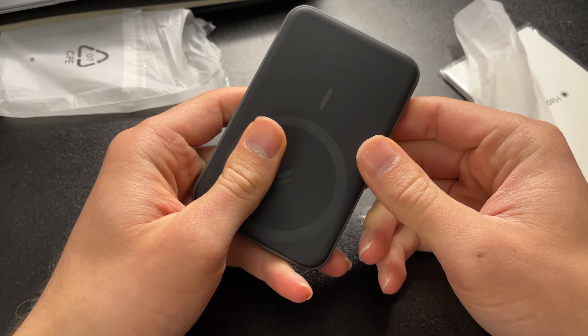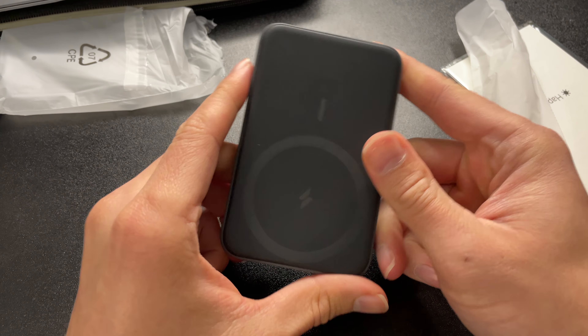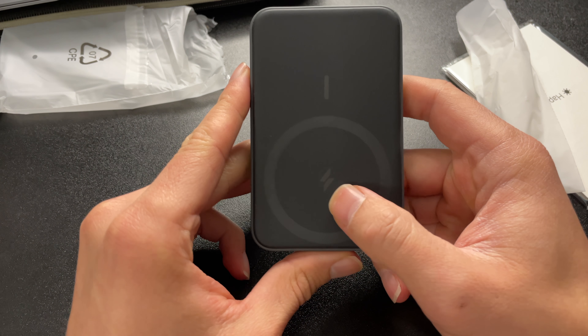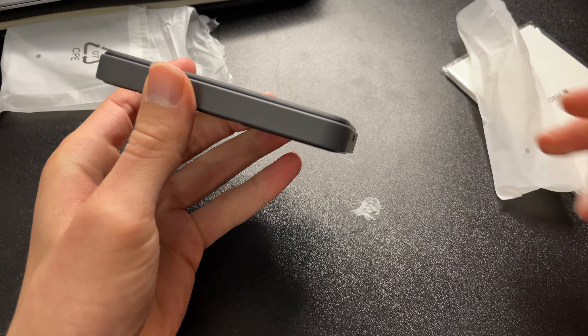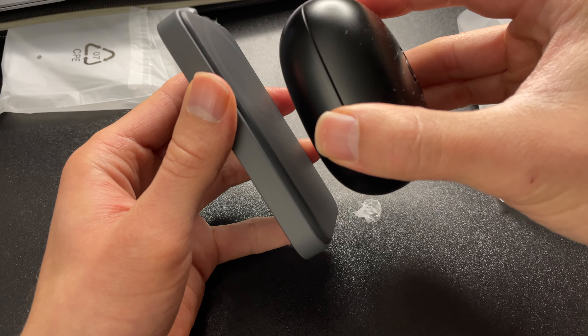Not heavy at all — wow, this is kind of cool. We have a MagSafe-ish logo there, though now that I look at it, it might just be another logo and not actually MagSafe branding. Let's do a quick comparison — I have the Powerbeats Pro right here, and this is much thicker obviously.